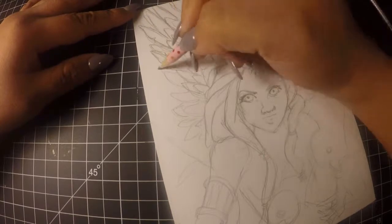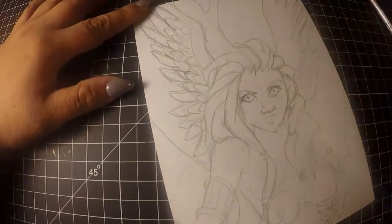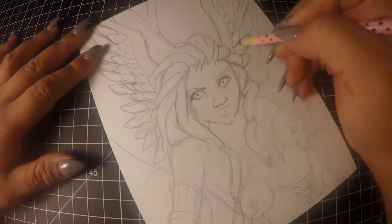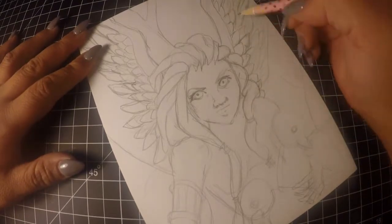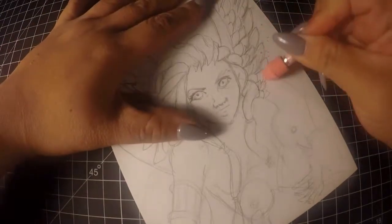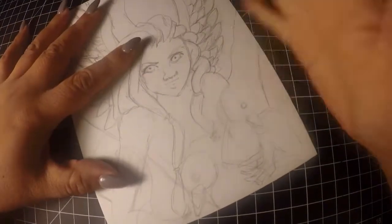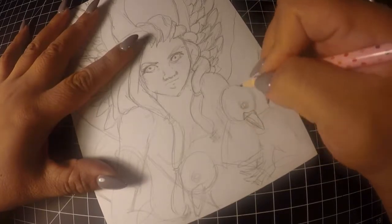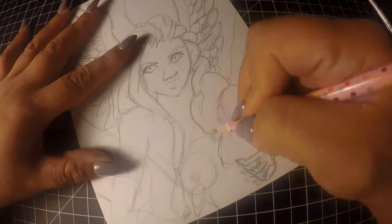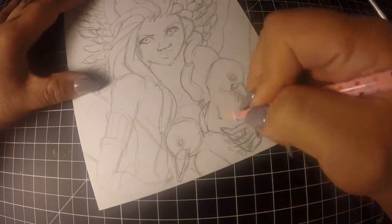Hi, welcome back. This is video four. The first two videos I did were ink videos where I inked in pieces and explained my process. With the third video I showed a little bit of the sketch work for mushroom girl, and then I colored her in with some Copic markers, so you got to see the process in a time lapse video.